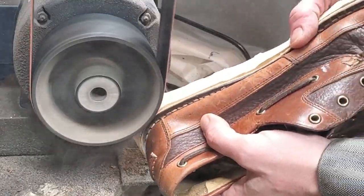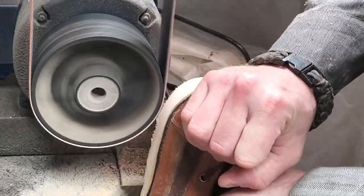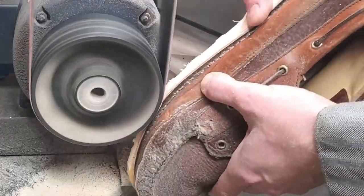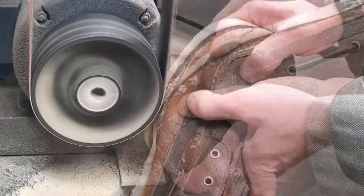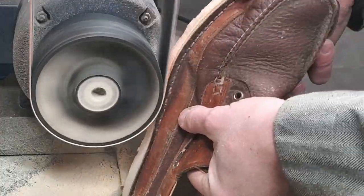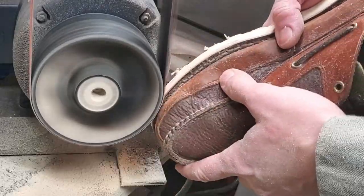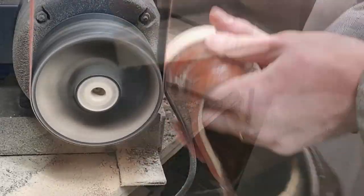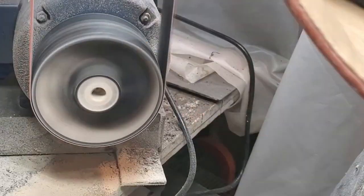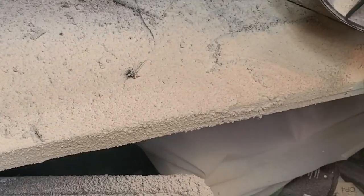Here I'm using my 2x72 belt grinder that I originally bought for knife making to sand down the edges of the outsoles and get them evened up so they look really nice. I will get back to knife making at some point — I'm getting set up to make folding knives, slip joint knives, and eventually work up to lock back knives, so keep an eye peeled for that. If you're interested, go ahead and subscribe. If you like this video with these shoes, go ahead and give me a like.